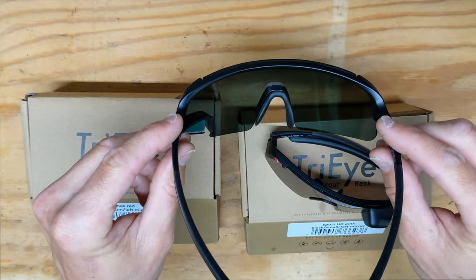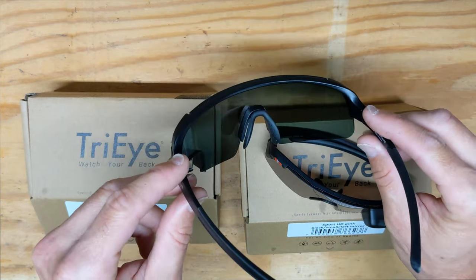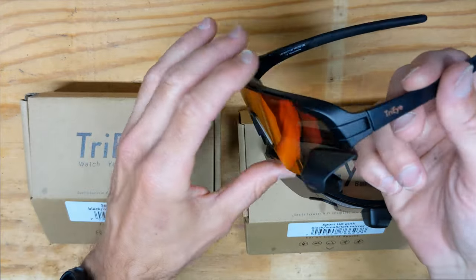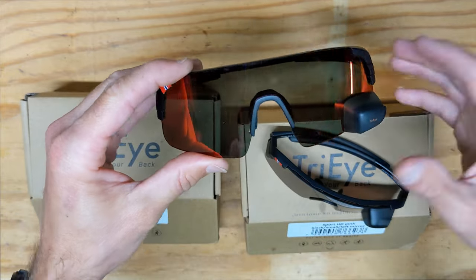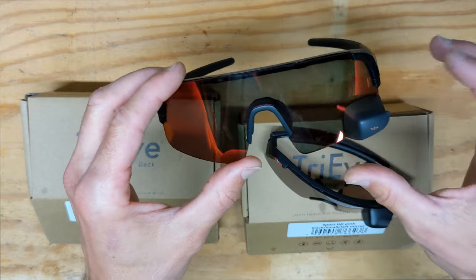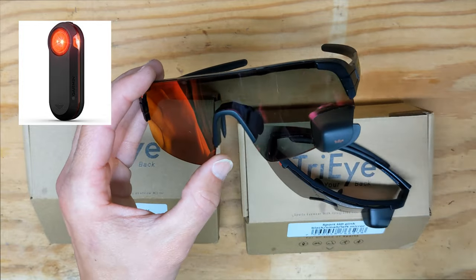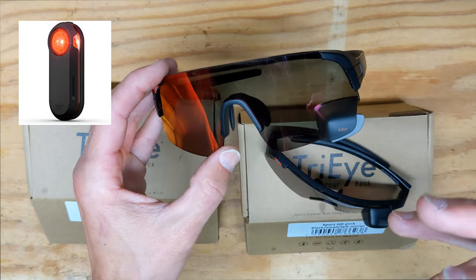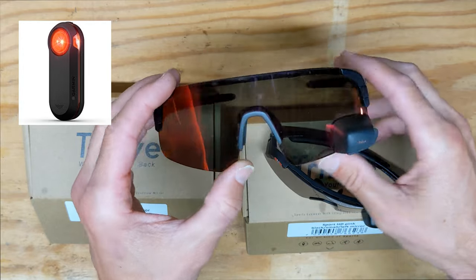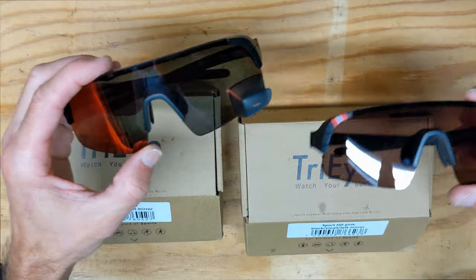When you're in the drops you have to tilt your head up and to the left a little bit to see behind you. For me it wasn't much of an issue — depending on how aggressive your position is, some people may find it harder. I also use this with a Garmin Varia radar: the Varia beeps at you but you can't see what's behind you, so you glance back with the mirror, see the car, and move on.